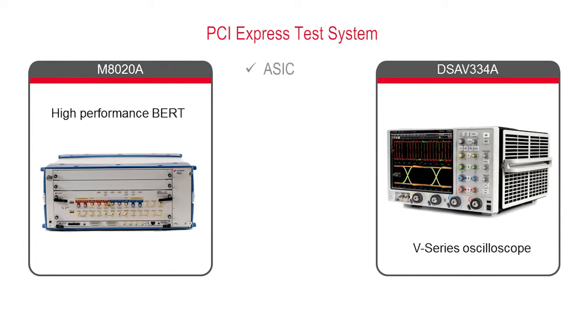We can test PCI Express ASICs, add-in cards, system cards, and U.2 devices at a wide range of speed classes including 16-gig Gen4.